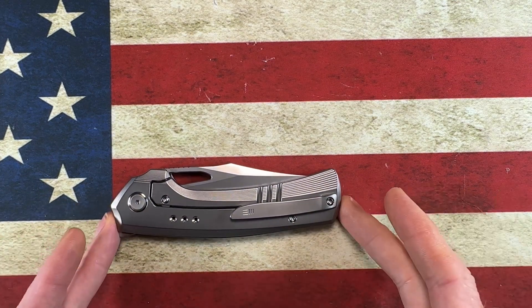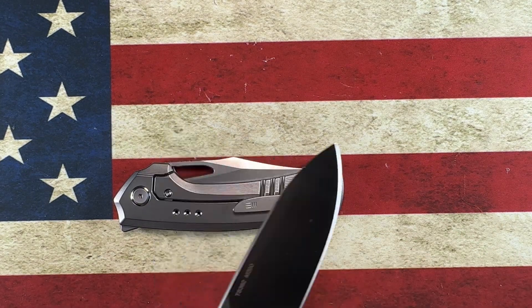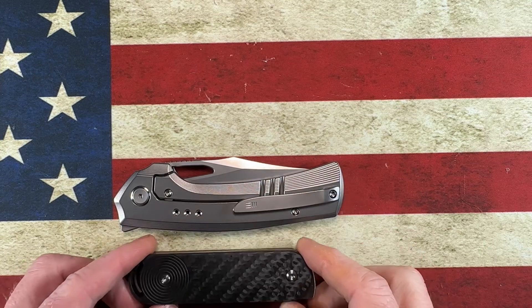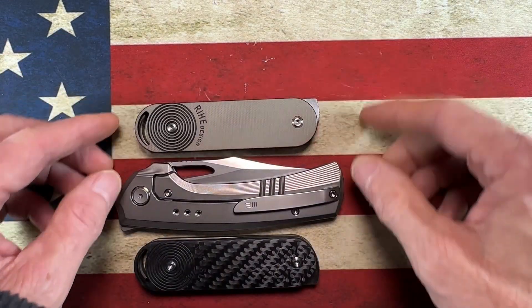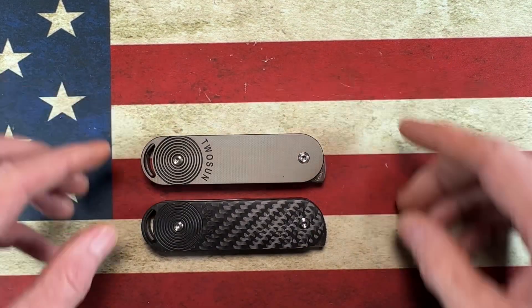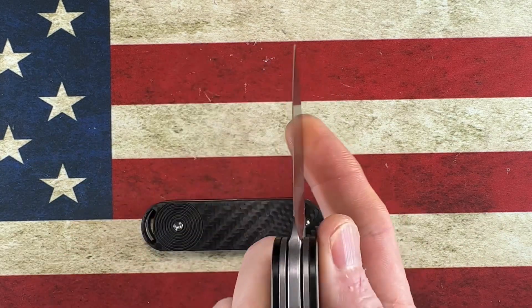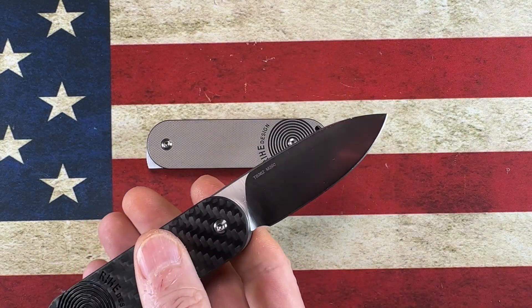The WE Nefarious in 20CV titanium, and the Two Sun TS-382 in carbon fiber and M390 — again, that's an upgrade from my original model, which is being sent out to someone else. That's the Rye Designs Two Sun. This is the same knife in D2, and this is the upgraded version in M390 and carbon fiber.